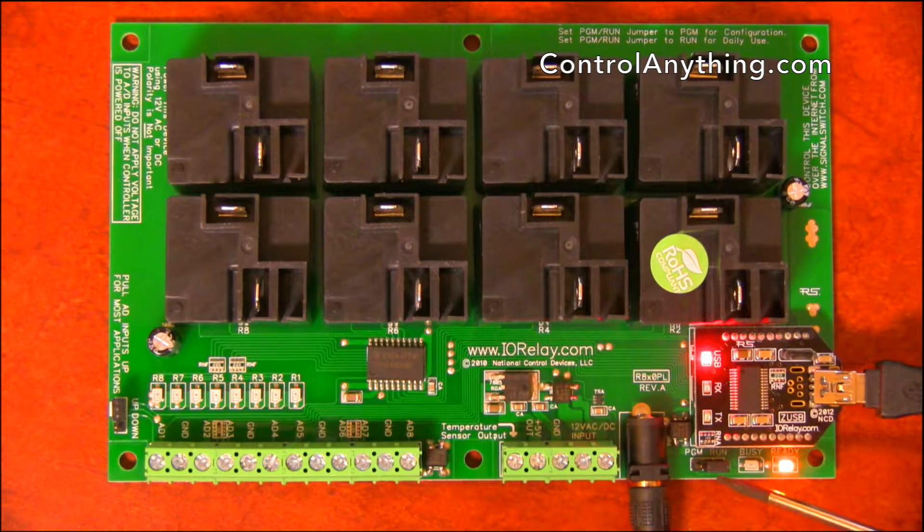Here we've got a program run jumper. The program run jumper sets the configuration of the processor. Normally the processor would be in run mode for daily use. However, if you need to change important settings in the controller, simply move this jumper over to program mode and then use our base station software to change the settings.